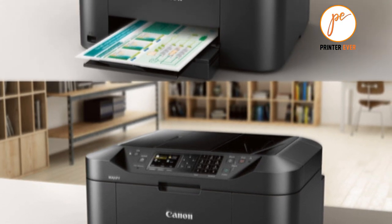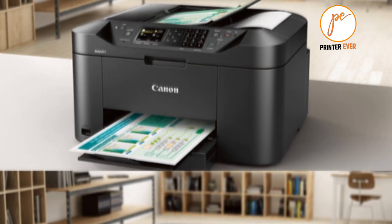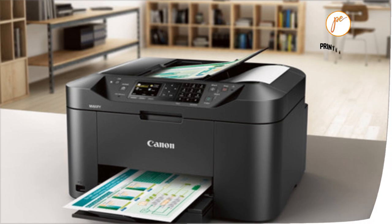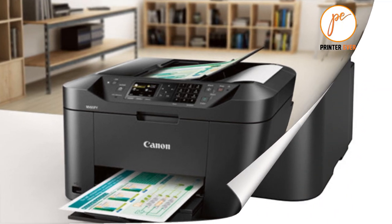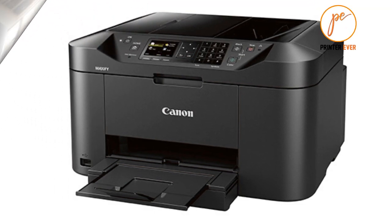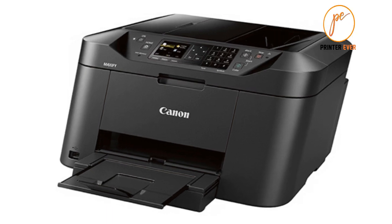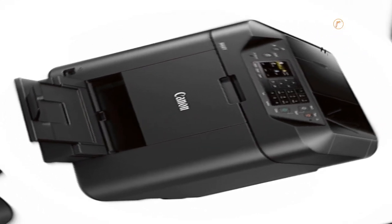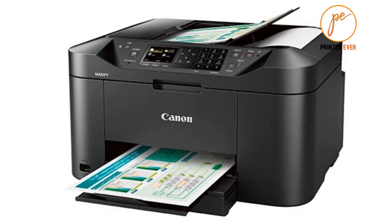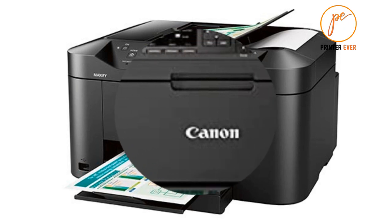In this review we will be discussing in detail the Canon MAXIFY MB2120 printer. This list was created based on my viewpoints as well as the cost situation in the market, to show the products available. For more information and pricing, please check the product link below the description, and subscribe to our channel for more updates.